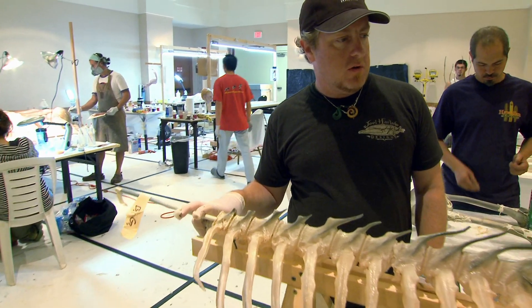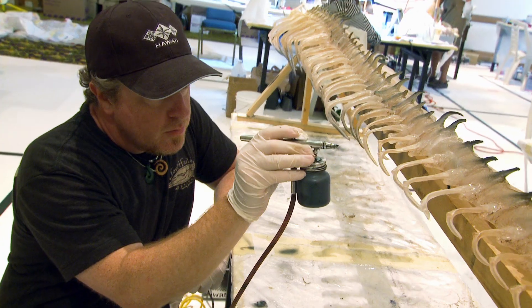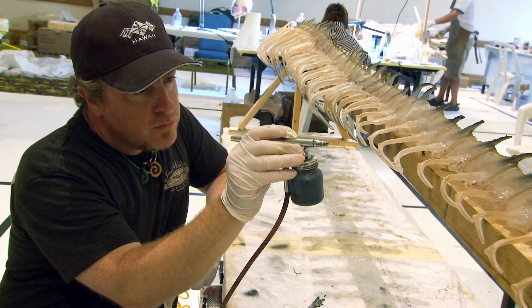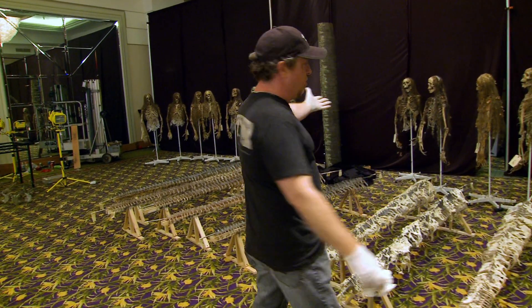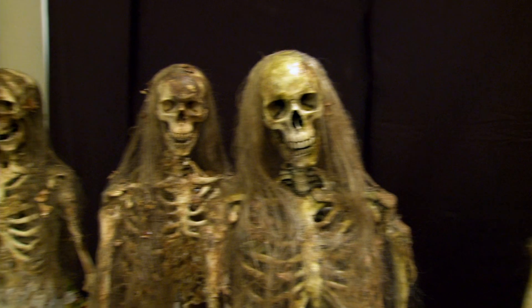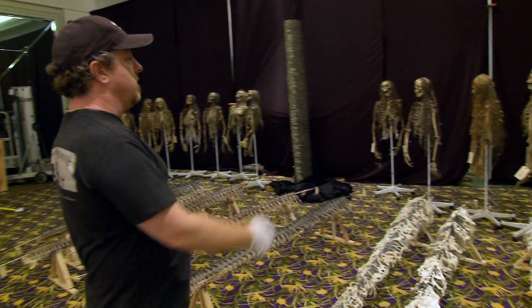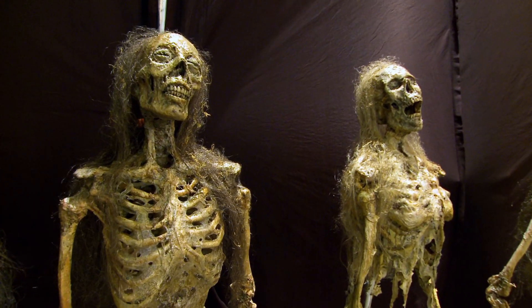This is the skeletal mermaid tail, and right now we're just putting dark colors on the tips to sort of bring it out. These are the upper halves of the mermaids — the human portions. And all these tails connect into the spine on all these guys.